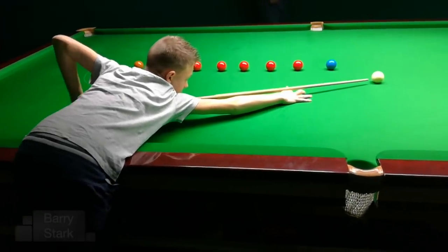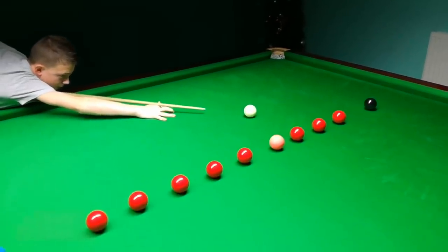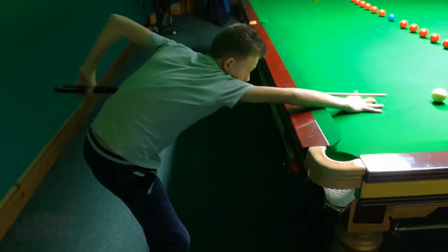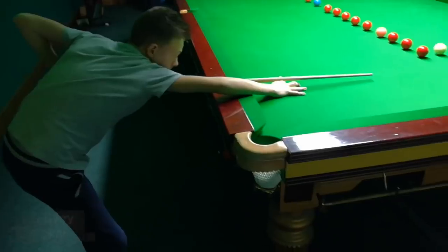Initially I asked young Wesley to play a few shots so I could have a good look at his game. It immediately became obvious that between the times we'd seen each other, he'd developed a slight flaw in his stance — it had become narrow and not given him proper stability. He also had a slight tendency to lean backwards, where I like to see the weight going slightly forward onto the table.